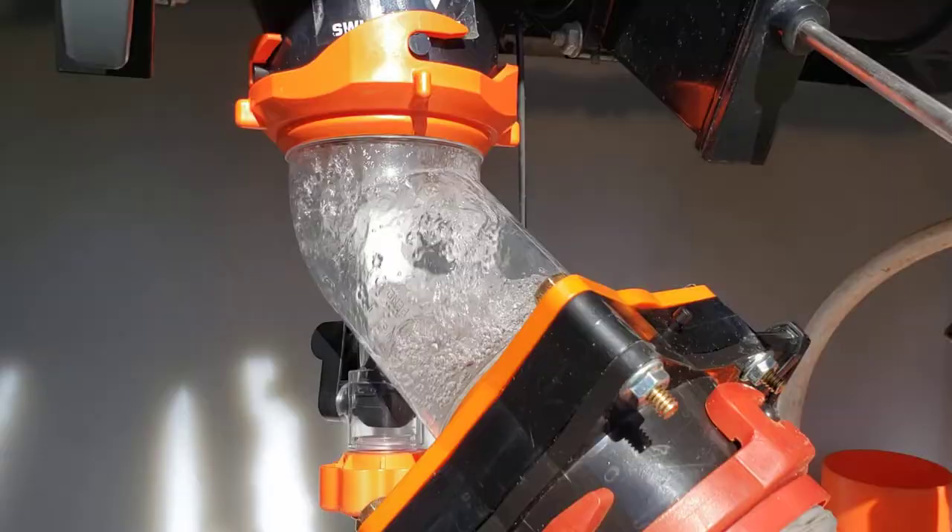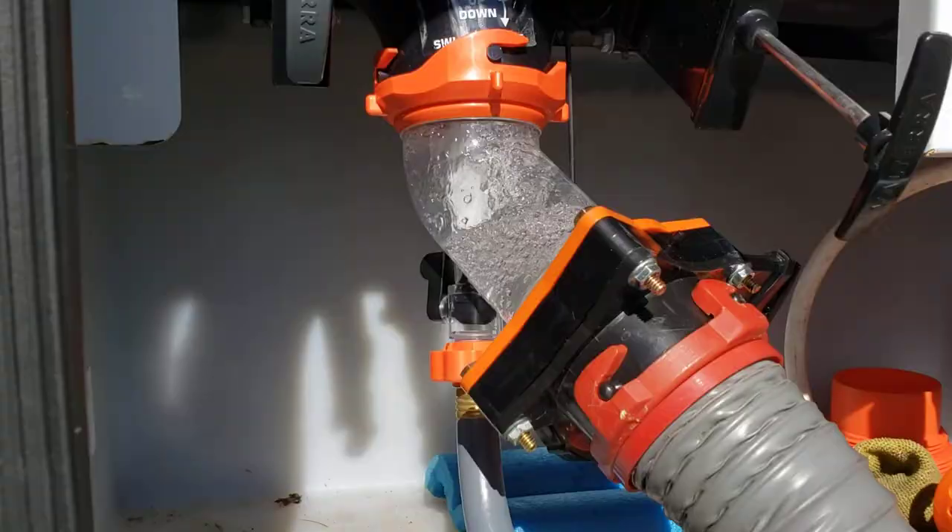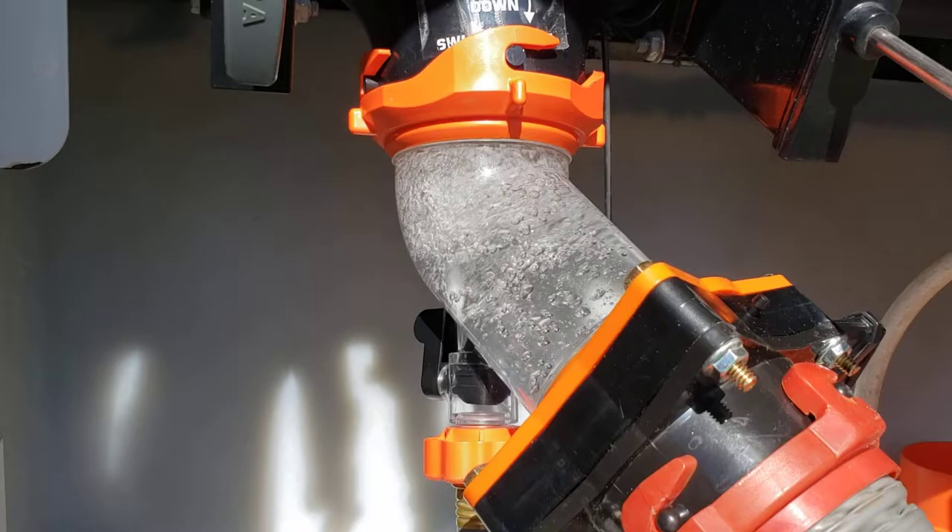Now you can see the water's filling up — it's got nowhere to go except up through the black tank. It fills kind of slowly because that little duckbill valve is restrictive, and we don't have a whole lot of water pressure at this campground anyway, so it takes a minute to get going.